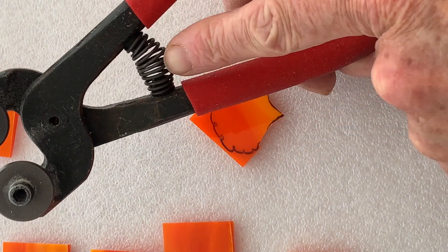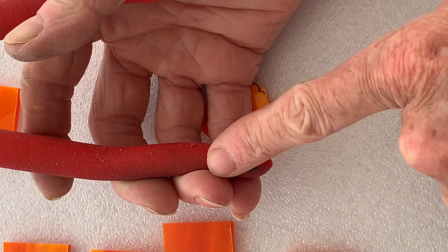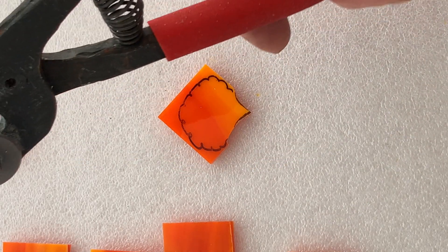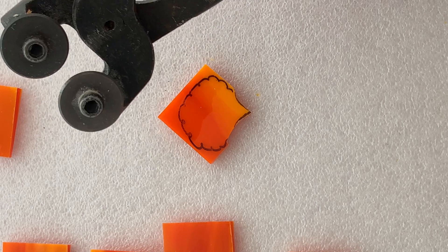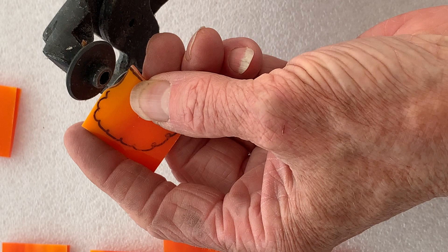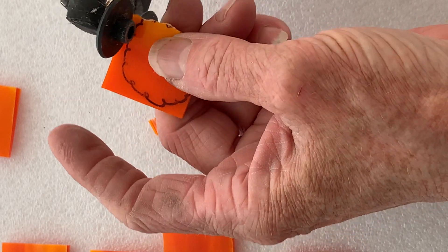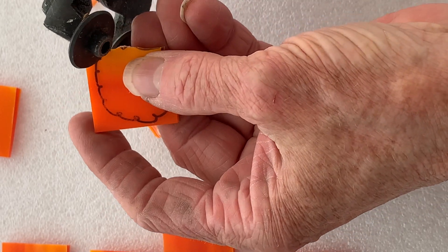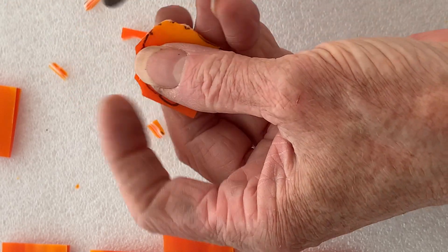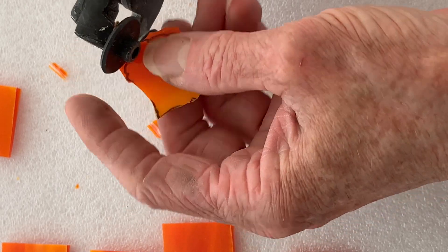I'm going to allow the springs of the cutters to do most of the leverage work and hold the cutters right down at the bottom here. That'll be much easier on your wrists and your arms with all the cutting we're going to be doing. It also pushes the jaws open because we want to use them as a grinder, so just put it on the edge of the glass quite close to the edge and literally just go like that — putting it right on the edge rather than here — and then grind away like that. You can go back and take bits off; it takes a bit of getting used to but a bit of practice and you'll be there.